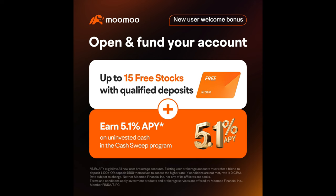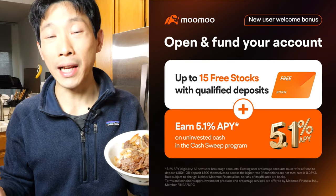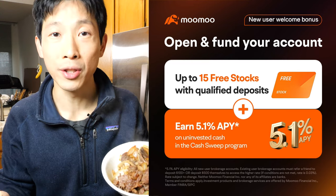This video is brought to you by Mumu, the commission-free trading app. You can get up to 15 free shares of stock just for signing up and depositing various amounts of money. Right now, you can even get 5.1% APY on your uninvested cash as long as you deposit more than $500. Check out my affiliate link down in the video description below.